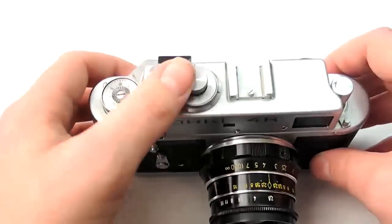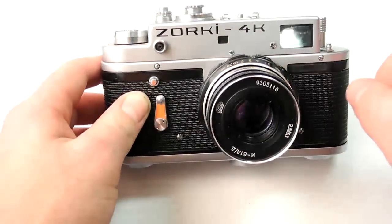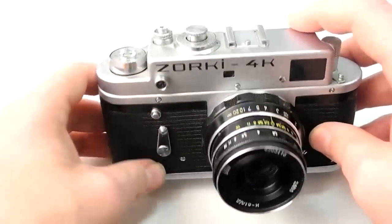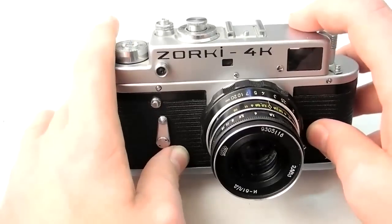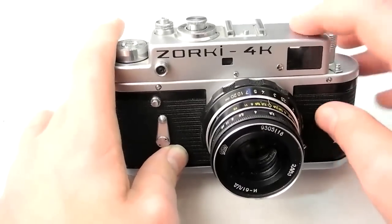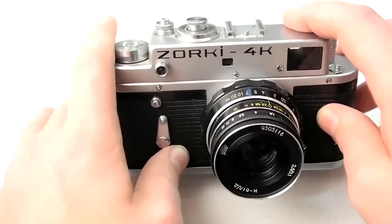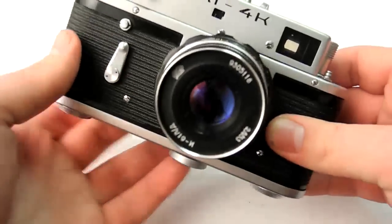I've shot with this a lot and like the camera a lot. But the framing thing really started to bug me after I started shooting with it more. It's almost intolerable — if you're wearing glasses and trying to frame with this camera, it's just so hard to judge exactly what you're getting in the frame and what you're not.